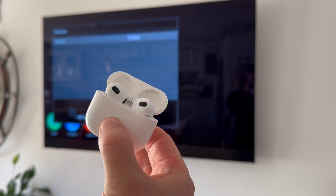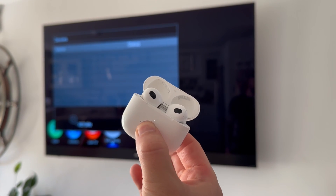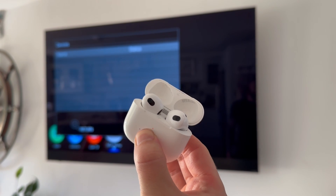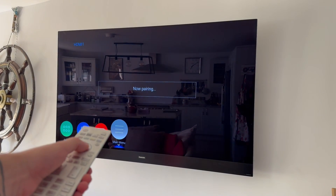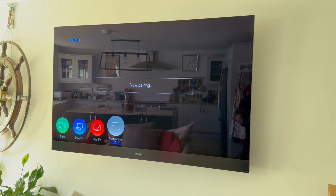For my AirPods, to turn on the Bluetooth I just hold down the button on the back. As long as the lid on your AirPods is flicked open like this, you can just hold this button down and this will turn on the Bluetooth. This will obviously be different depending on what device you have. Once your Bluetooth is turned on, you'll be able to see this pop up on the TV.